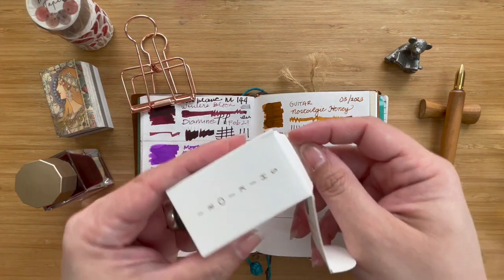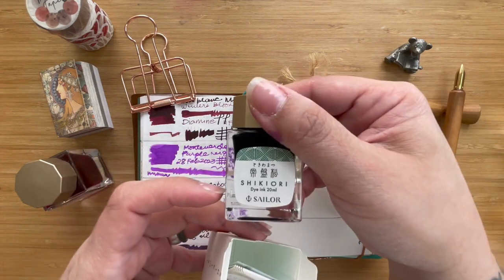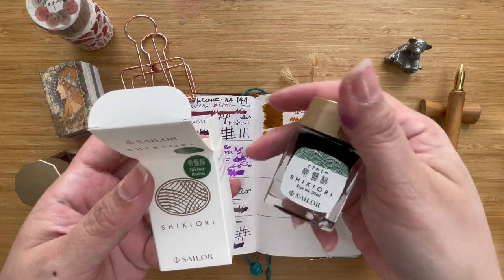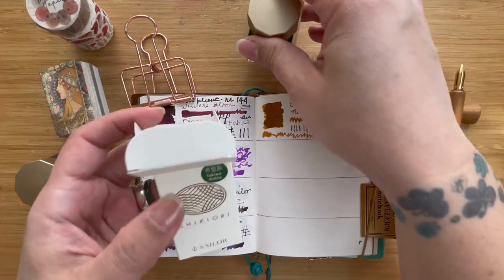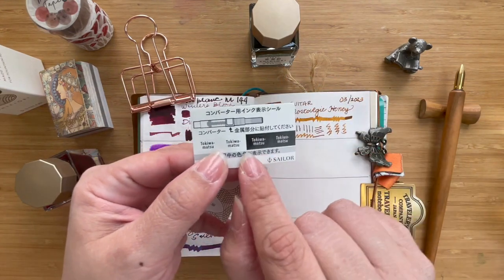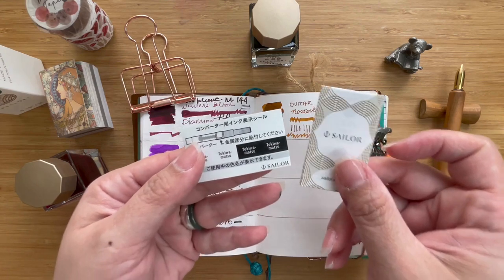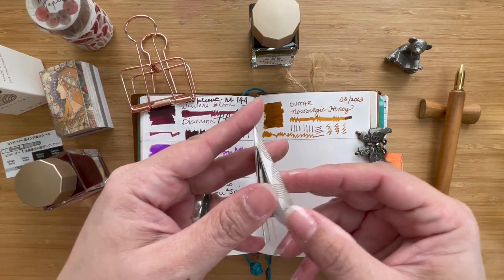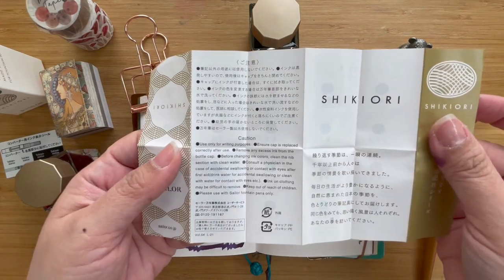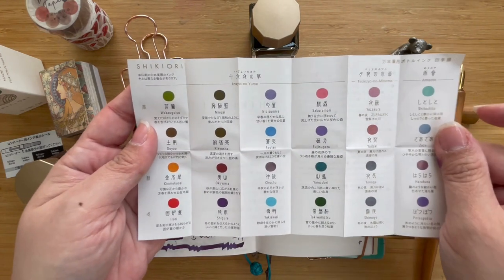Let me go ahead and unbox a Shikiori bottle box with you. When you open up the box, you will get your bottle — in this case, this is the Tokiwa Matsu. It doesn't have the name of the ink on it unless it's in Japanese, which I cannot read, but the box itself has provided us with nice little labels. I'm going to stick one here so if I remove the bottle I know what ink is in it. It also comes with some literature in Japanese and in English, and it even has a nice little chart showing all of the inks in the Shikiori collection.